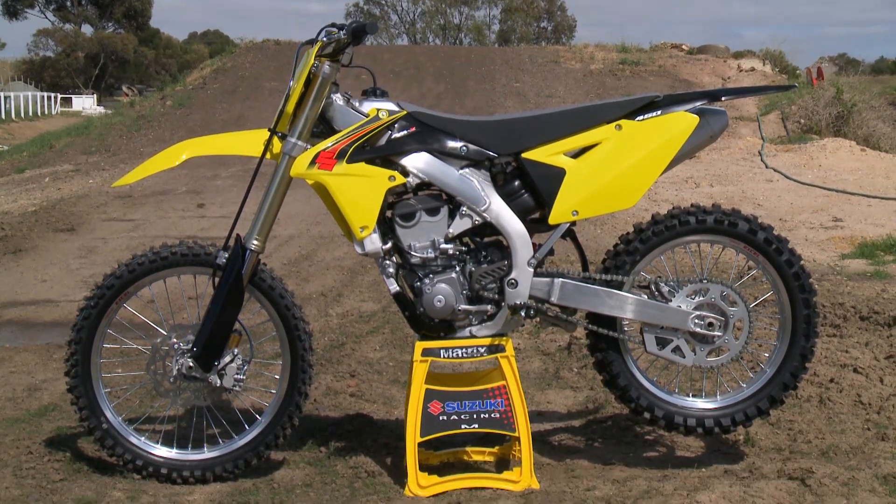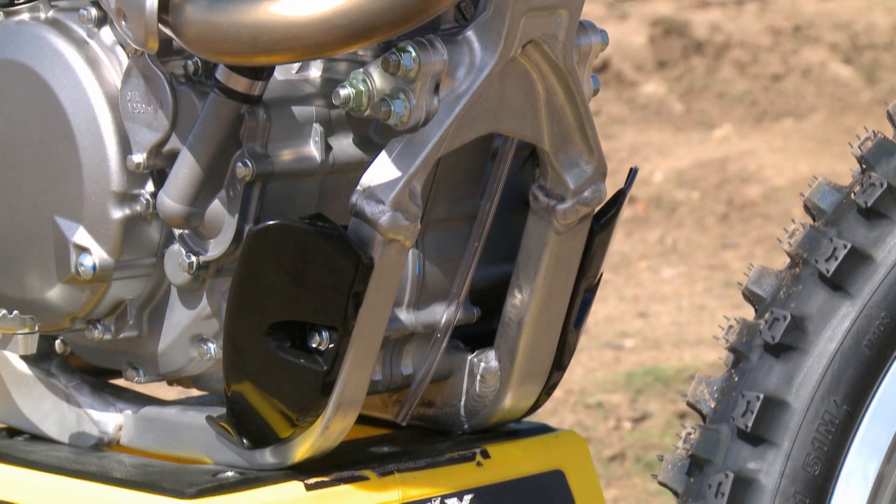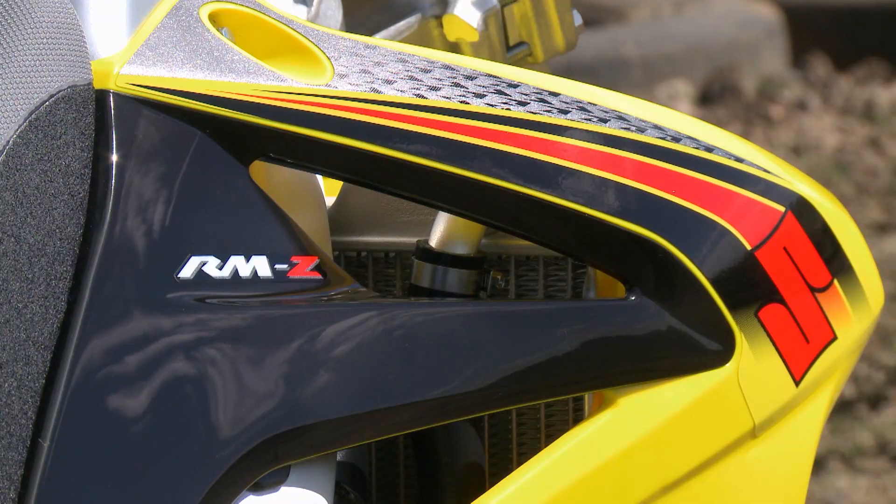Also up the front of the bike, the frame cradle. We've got a little bit more flex there, which gives a little bit better feedback to the rider. Also, the starting mechanism — the kickstarter — makes this thing a lot easier to start.